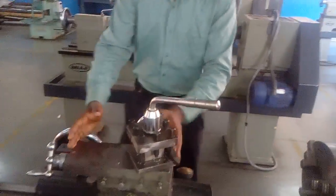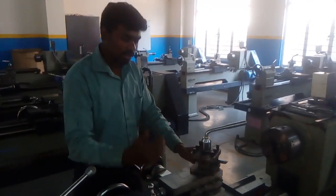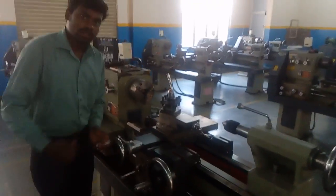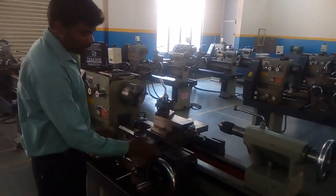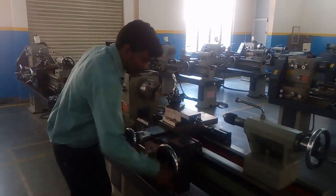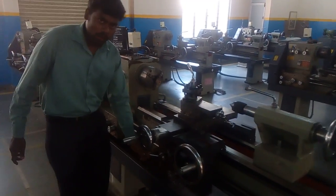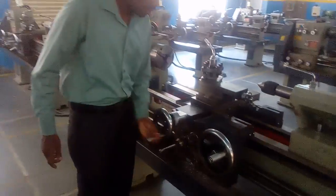And coming to here, it is the compound rest. This compound rest is used for making taper turning — for giving the conical shape. And coming here, it is the cross slide. It is used for making the facing operation and giving the depth of cut. And this one is called the saddle. This overall assembly is called the carriage assembly. The carriage moves on the bed. This lever is used for engaging the lead screw. This is the wheel for the cross slide.